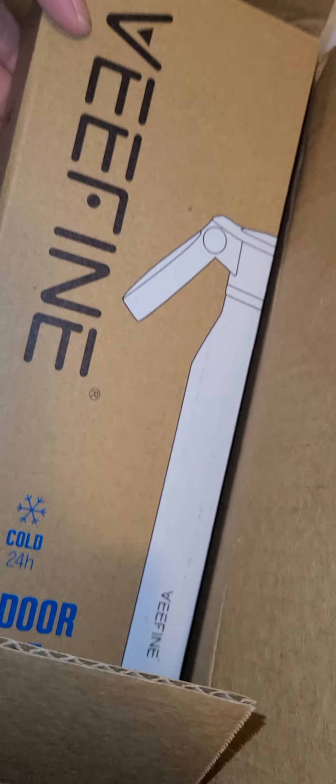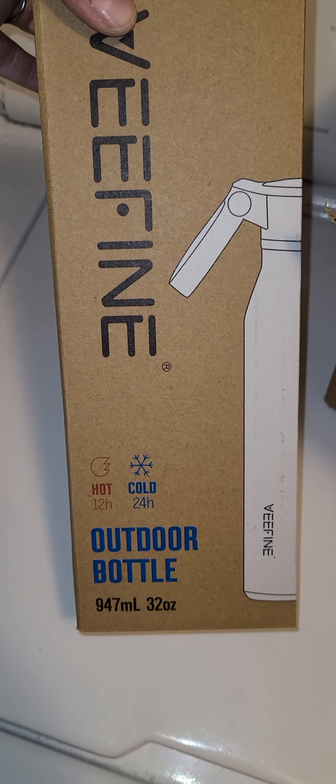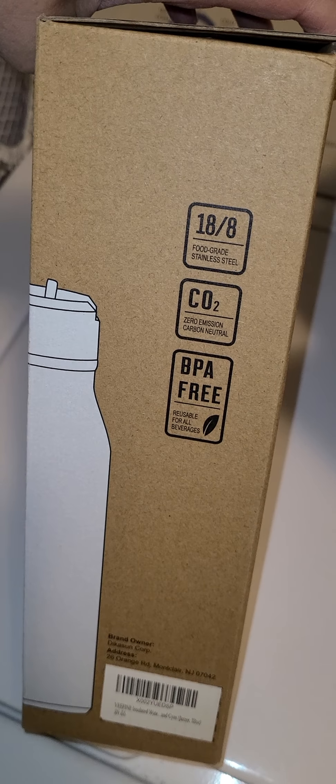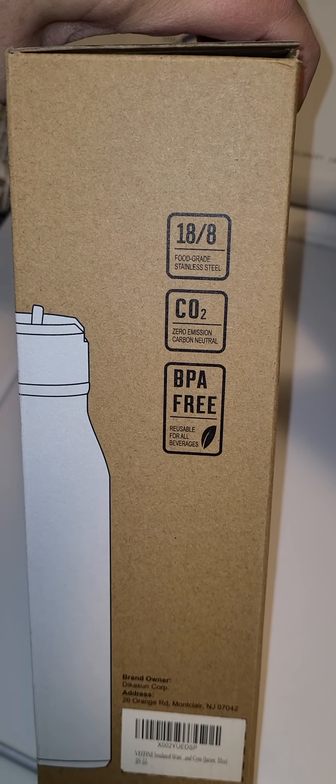Let me take it out of the box. So this is what it is — it's an outdoor hot/cold bottle. 947ml, 32oz bottle. Food-grade stainless steel, zero emission, carbon neutral, and BPA-free. Reusable for all beverages.